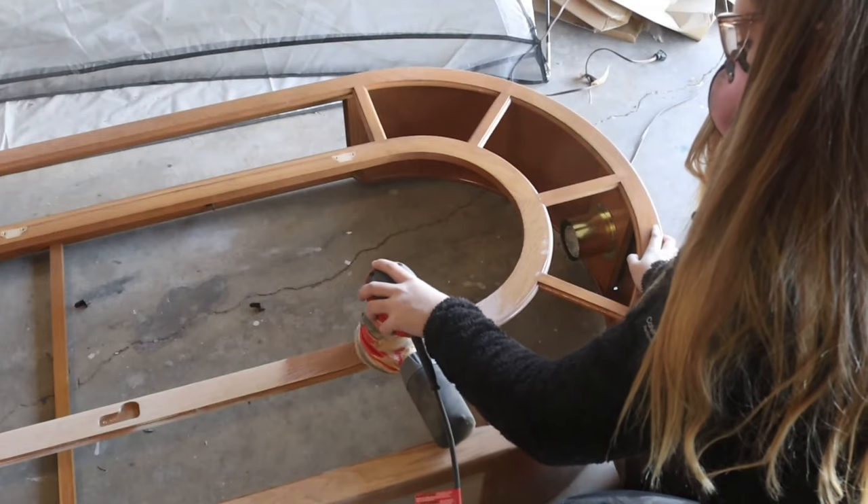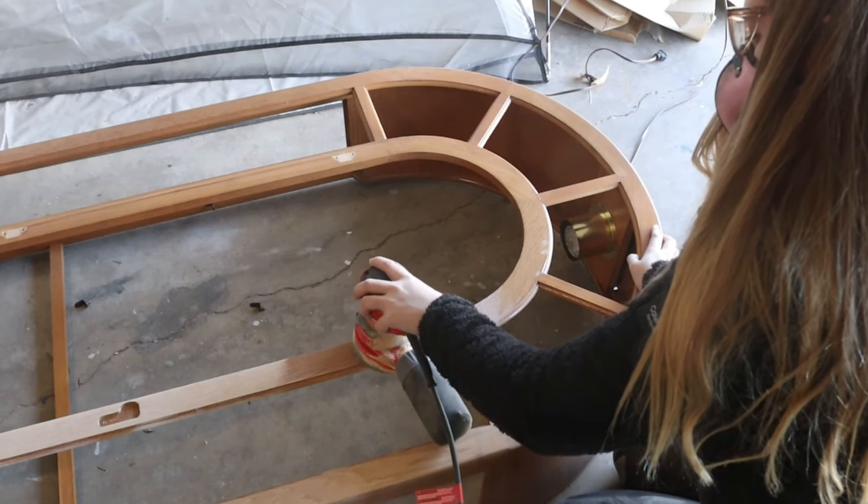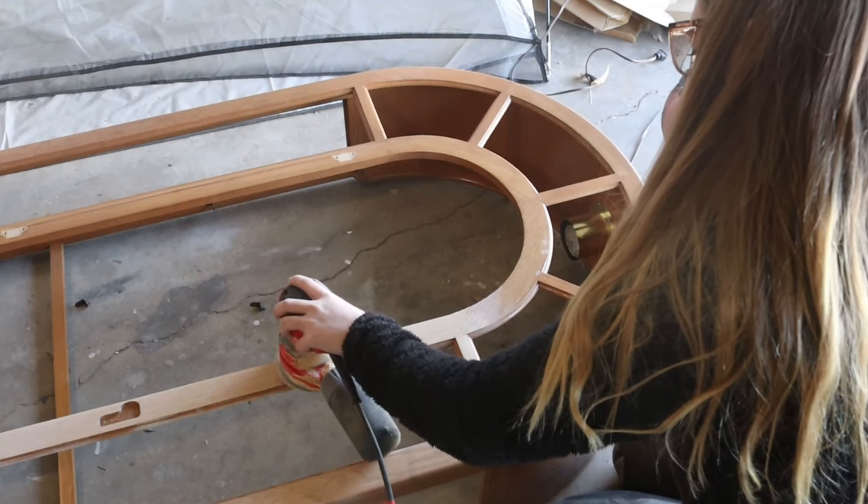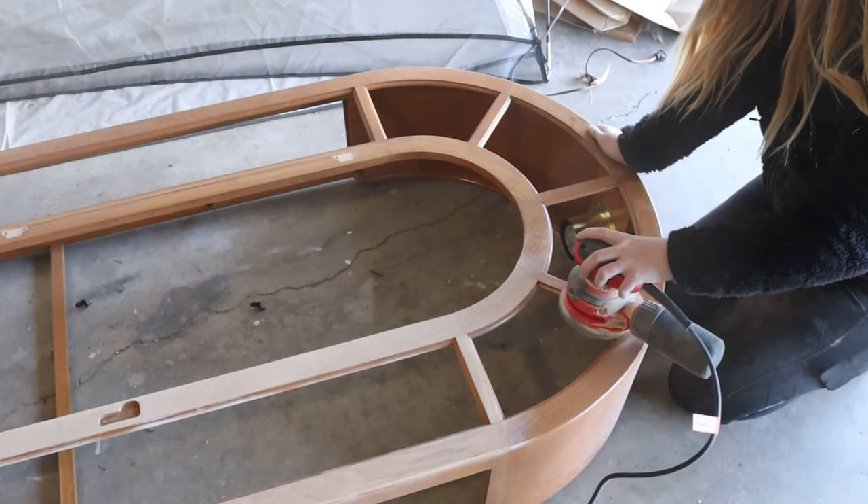After I got all the glass removed, it was time to get to sanding, and I hope you guys like sanding clips because there are a lot of them in this video. This took forever to sand. I spent two full days sanding this piece down, but it was definitely worth it.